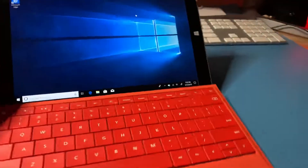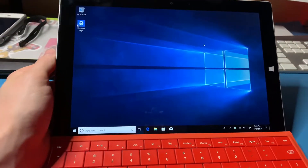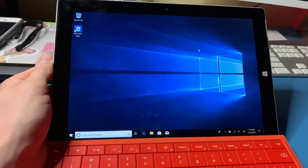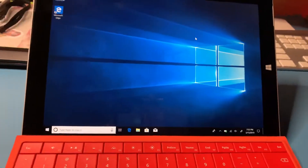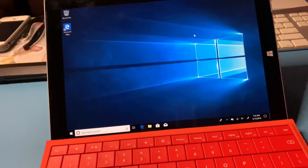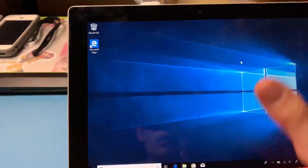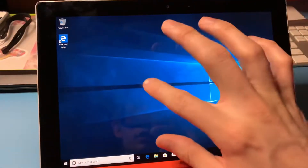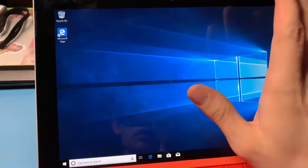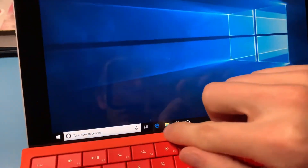Back in the day when this thing came out, it had Windows 8 — it came out with Windows 8 — and a lot of us are not really fans of Windows 8, including me. So when I upgraded from Windows 8 to Windows 10, the touchscreen was not supported immediately. You have to search for drivers, which is pretty easy.